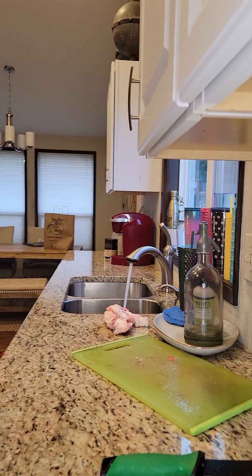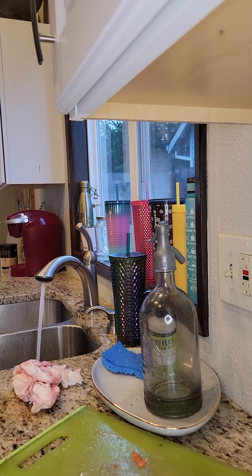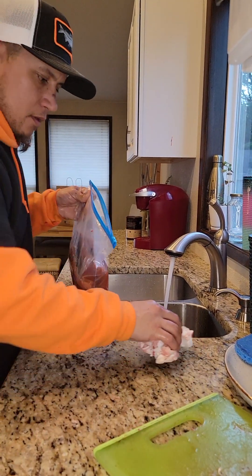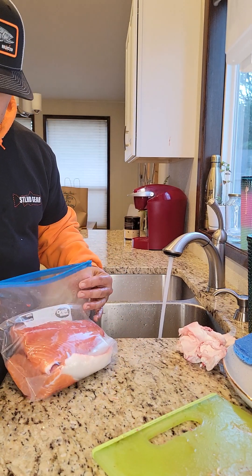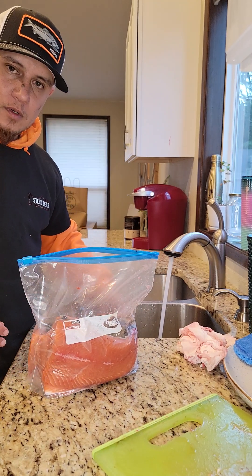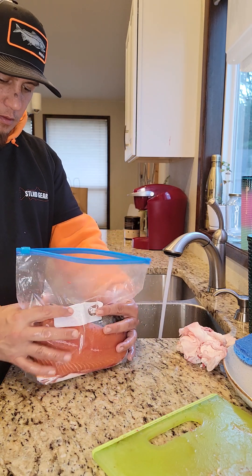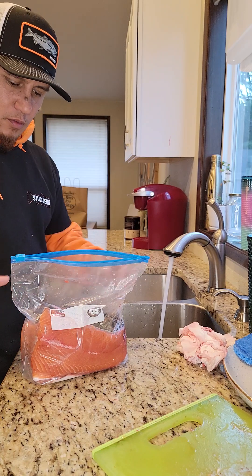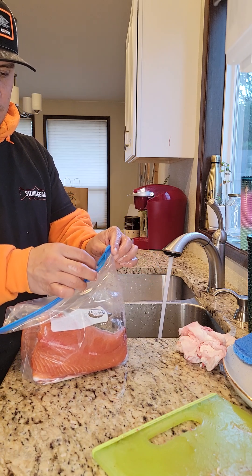So now I have a bag — I want to get all the air out as possible. Put your meat in there, fill up your sink or a bucket. Then you submerge this, close it like two-thirds of the way, and leave about a quarter to a third of the way open.